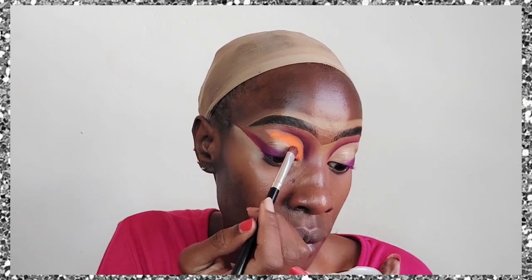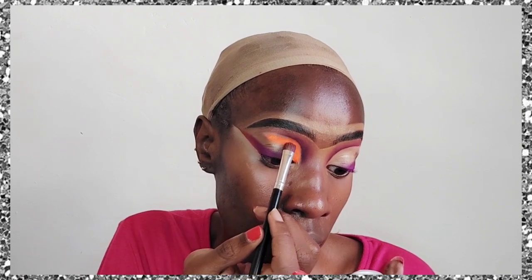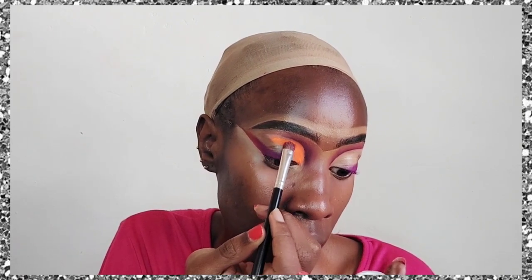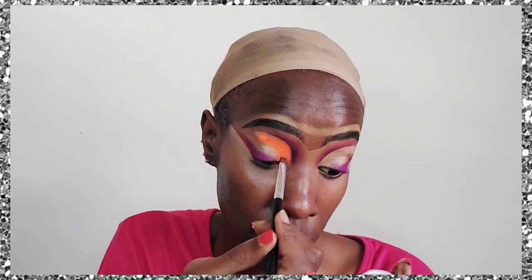You can use any color you feel comfortable with. I just feel like I haven't done orange in a really, really long time — if you follow me on this channel, you know what I'm talking about. I have not done orange in the longest time possible.